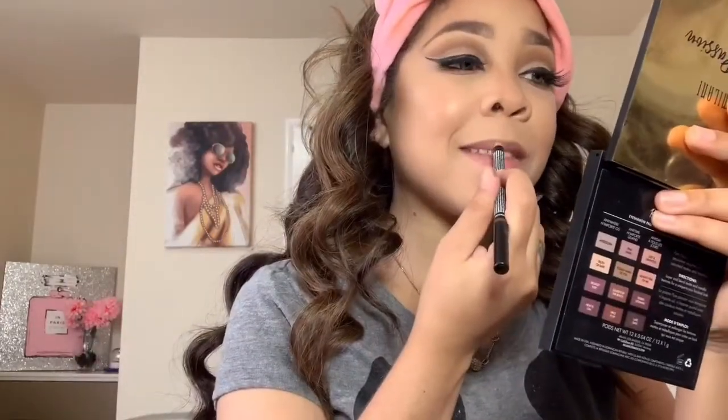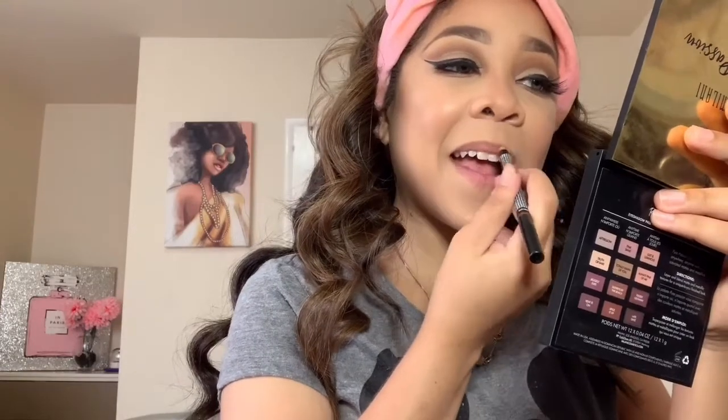Alright, you guys. So the lip liner I'm going to be using is the NYX lip liner — this is in the shade Toast. I can see in the picture that her lips were lined, so I'm going to line my lips. Now I'm going to blend it.